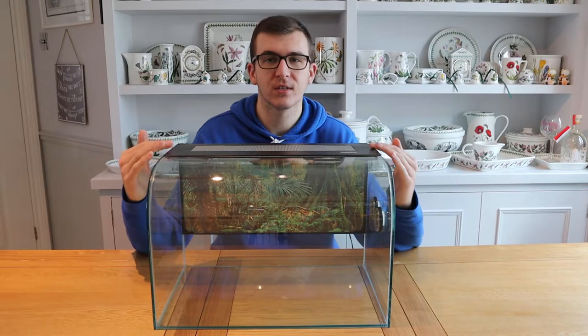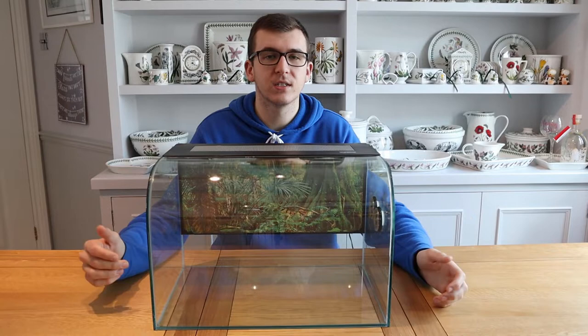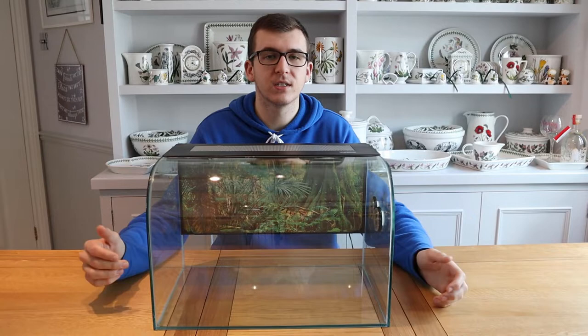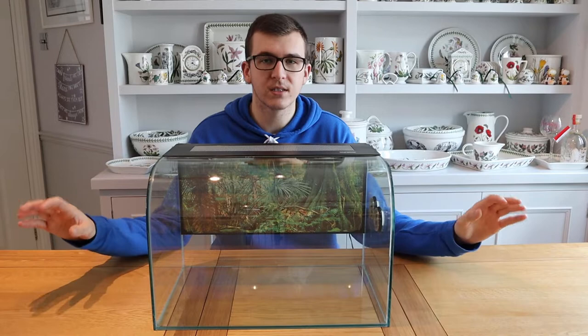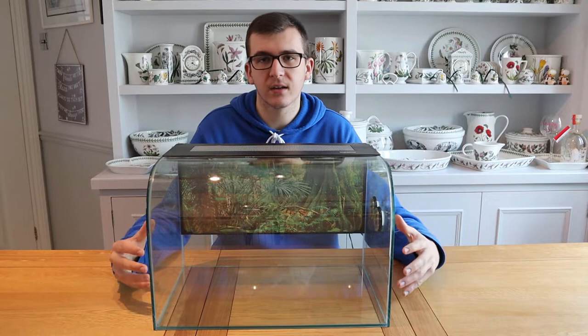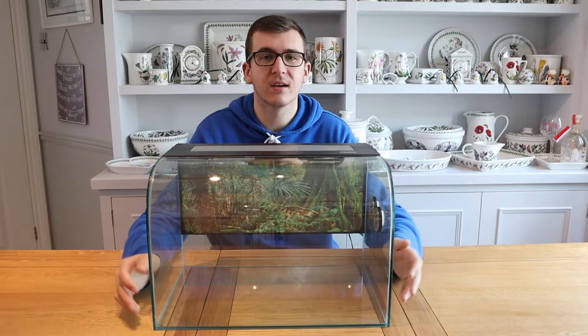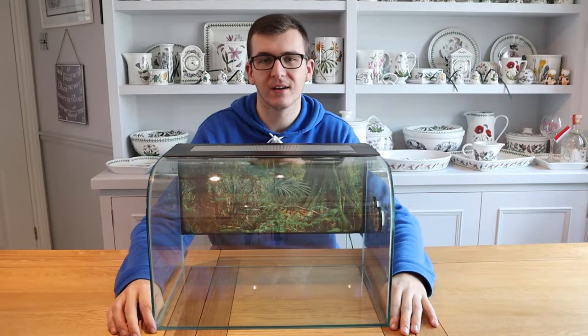Today's video is going to be about the Exoterra Habosphere. This is a slightly more unique tank that you might not be able to find, but if you do have one, we hope to give you some ideas of what different species you can keep inside it. This tank is obviously a lot different to the standard Exoterras that are front opening. This one is a pretty unique size — 45cm long, 30cm deep and 30cm high. If you want a full review on this tank, go check out the Exoterra Habosphere review that we did. As I always say, this video isn't going to be a conclusive guide of all the different species you can keep inside this tank — these are just a few of our suggestions.